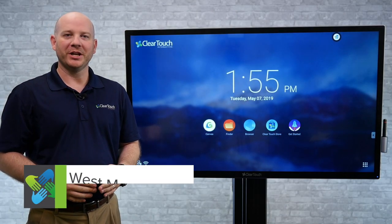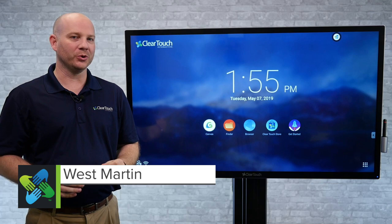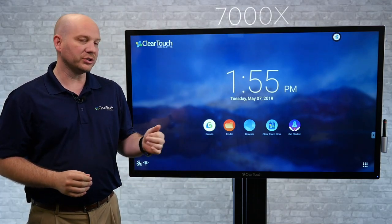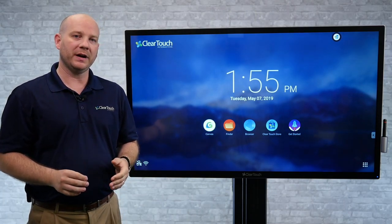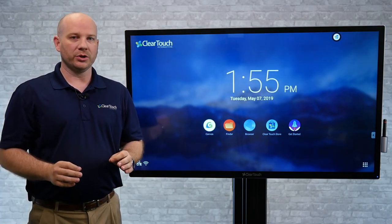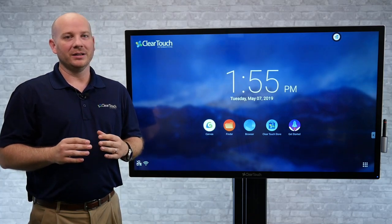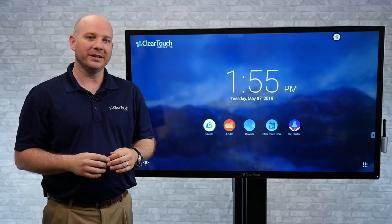Welcome, Touchboard Nation. This is West Martin at Clear Touch Interactive, Vice President of Sales. I'm excited to show you some really cool stuff that we've been waiting on for a while. This is our new 7000x series, available in a couple of different sizes — the 55 and the 65 — with some new ones coming down the road. Some really neat things I want to share with you, including improvements we've been hearing about with our infrared products and others.